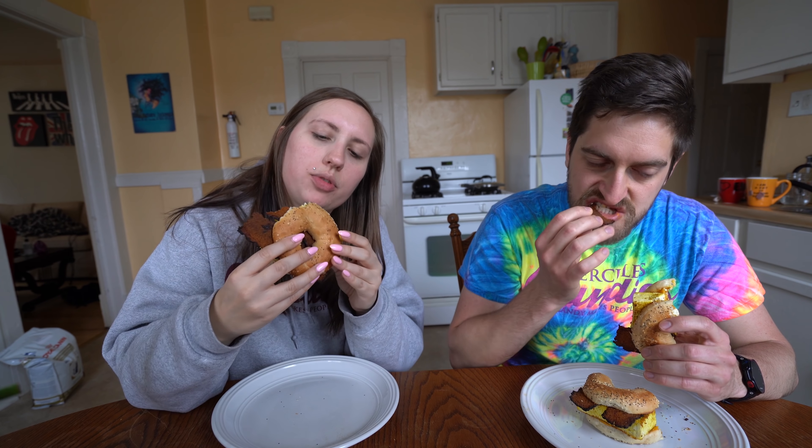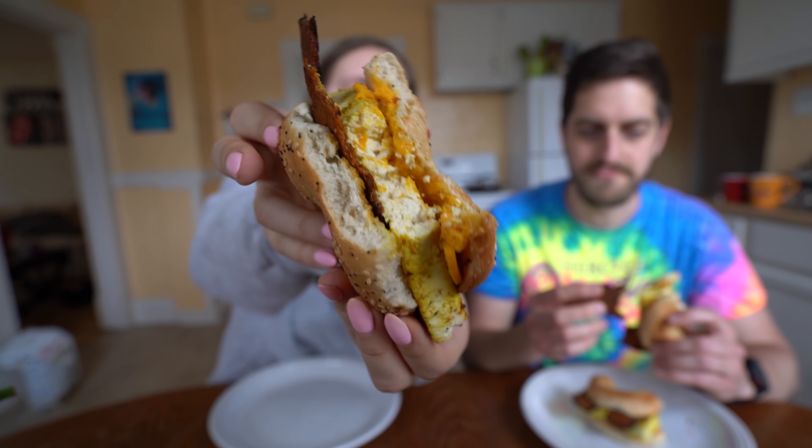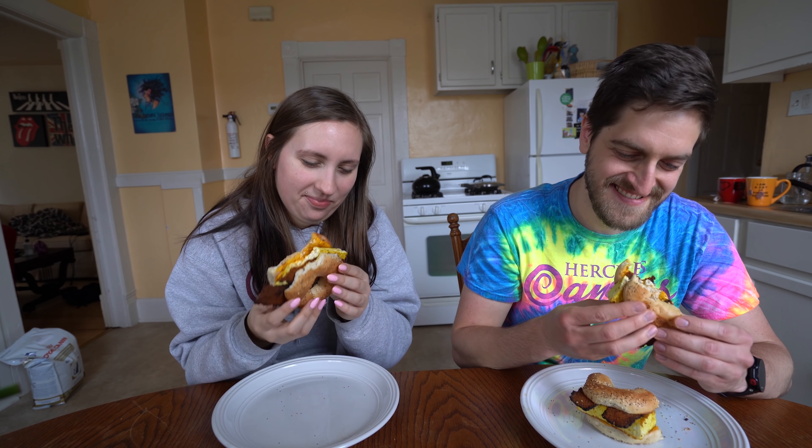First bite — oh my god, wow, this is a really good decision. The middle of the bacon is not super crispy but the outside and the corners kind of are. This one has a good ratio. Is that part of the reason you wanted the thinner tofu slice? Yeah, because mine is thinner. His is more like a tofu burger, which I've done before on the grill with just barbecue sauce.